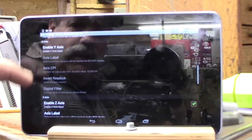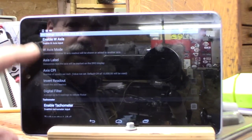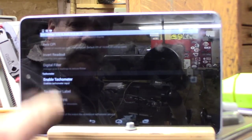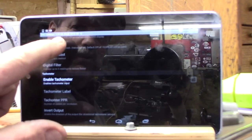You have X, Y, and Z, and you can also enable a W axis or hook up a tachometer. I'm not familiar with exactly how to hook that up, but there is another port for USB as well.